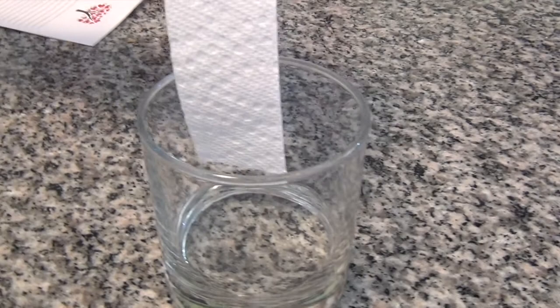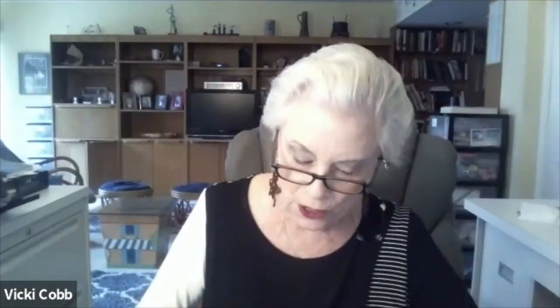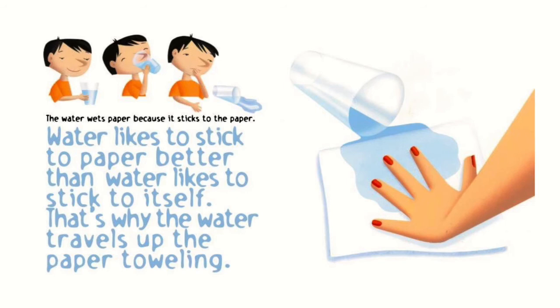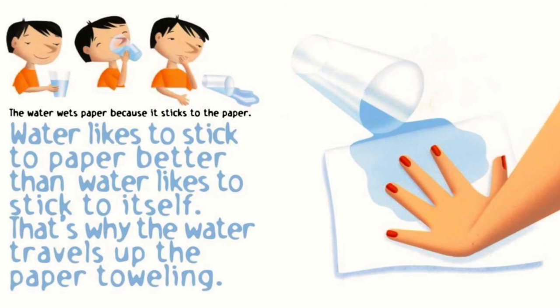Now put a drop of water on a piece of paper — what happens to the drop? Get a strip of paper toweling. Stick the end of the paper toweling in a little bit of water. Watch what happens to the water. Like magic, the water moves up the paper. I made a video of that to share with you. It's called capillarity. The water wets paper because it sticks to the paper. Water likes to stick to paper better than water likes to stick to itself. That's why the water travels up the paper toweling.